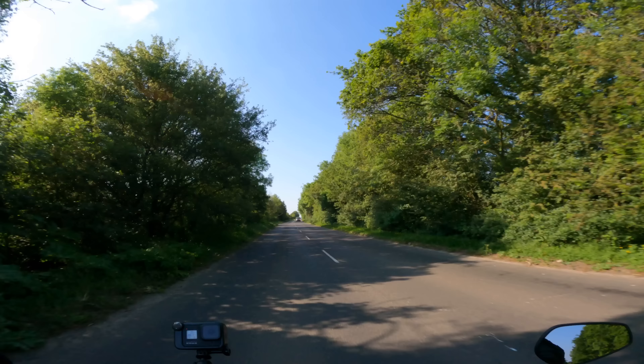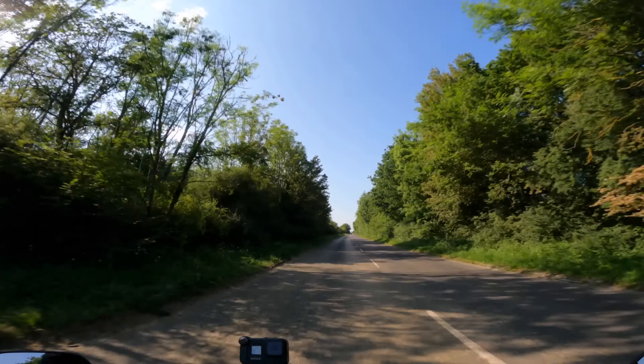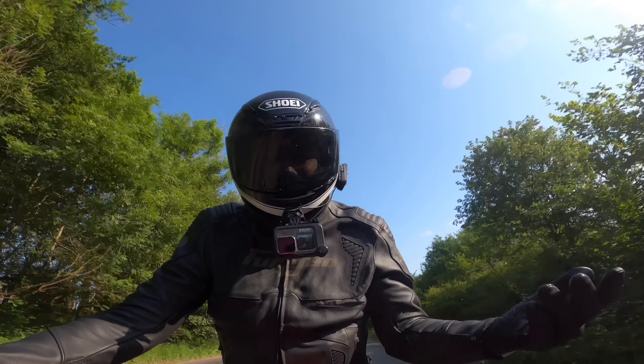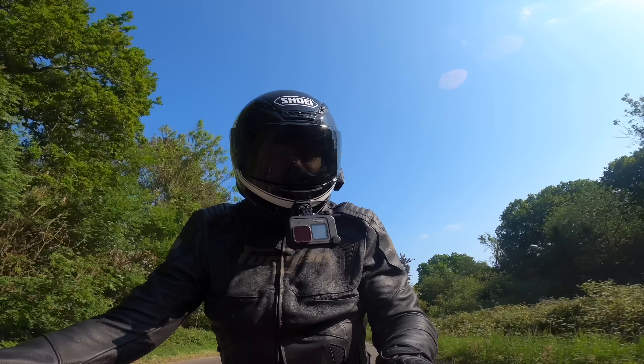My only reservations right now are that you get kicked out of the saddle over bumps because the rear shock is really firm, but other than that I really like it. Cruise control is an option — we'll cover that in the full review; you have to replace the whole left-hand switch block to get it, and I don't think this one has it.